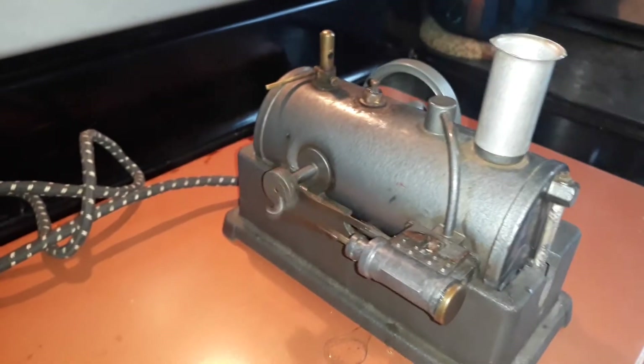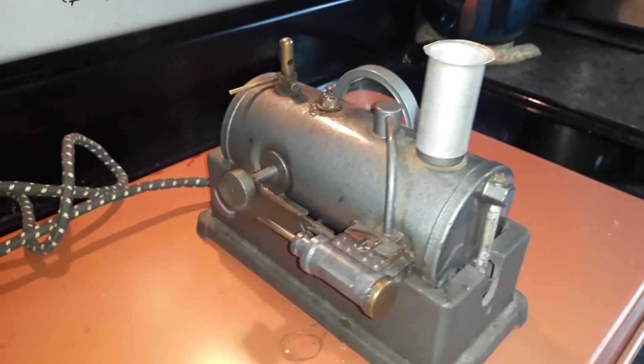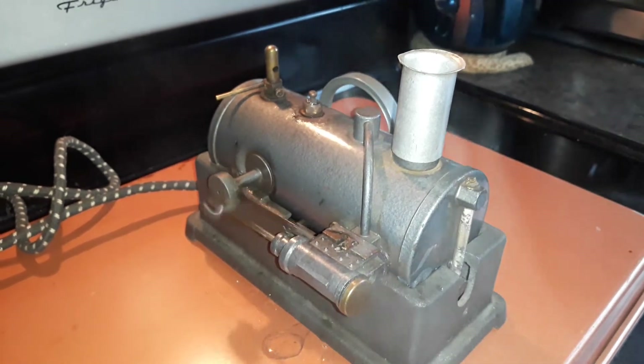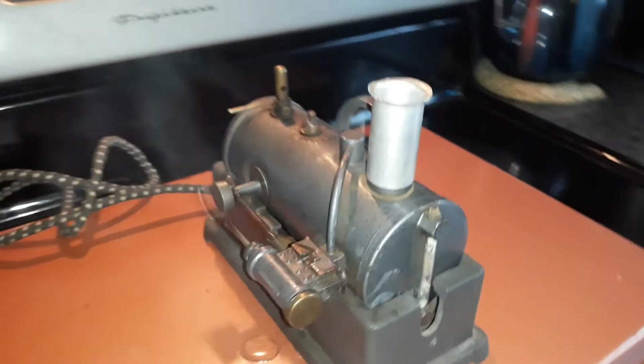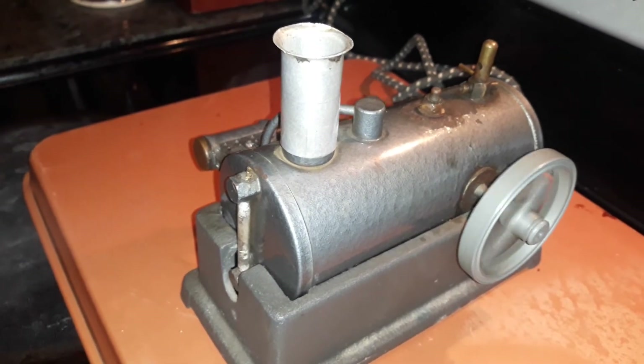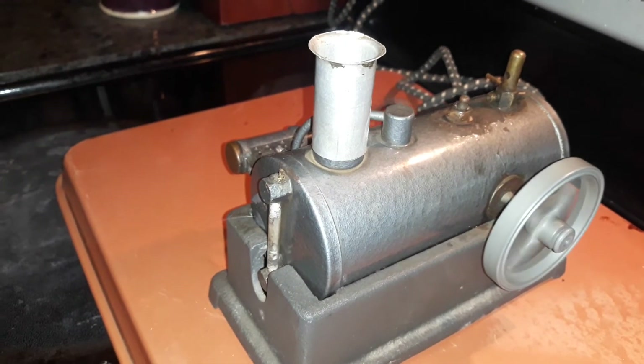This one's downfall was the steel boiler — it didn't stand up too well to being left with water in it. Wasn't very well cared for; the stack was all bent up, had been dropped a time or two. But it sounds like she's running pretty good now.